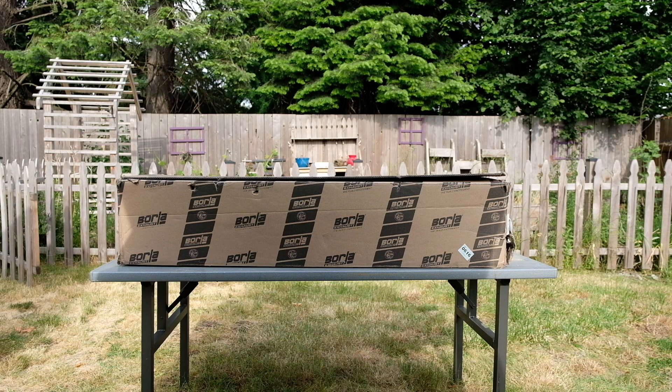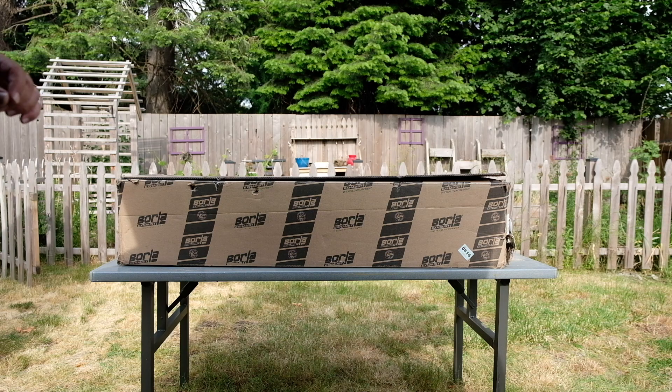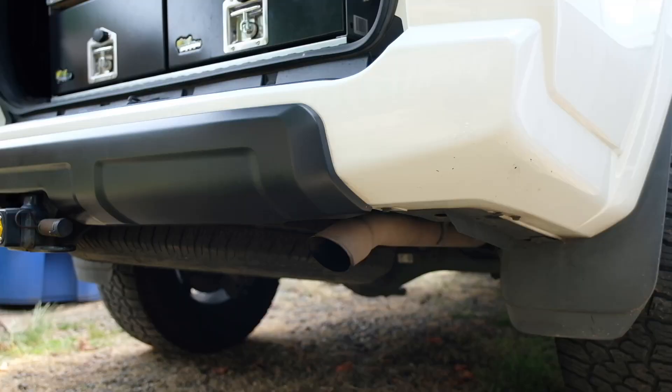We've got the full cat-back system — stainless cat-back — and we're going to get it thrown on the Forerunner right now. But first things first, let's do a startup with the stock exhaust. Everybody knows what they sound like, but part of the reason the video looks a little funny is because I'm using a different camera to try to capture the audio. So let's do that first, and then we'll get this thing opened up and see what we've got going on.